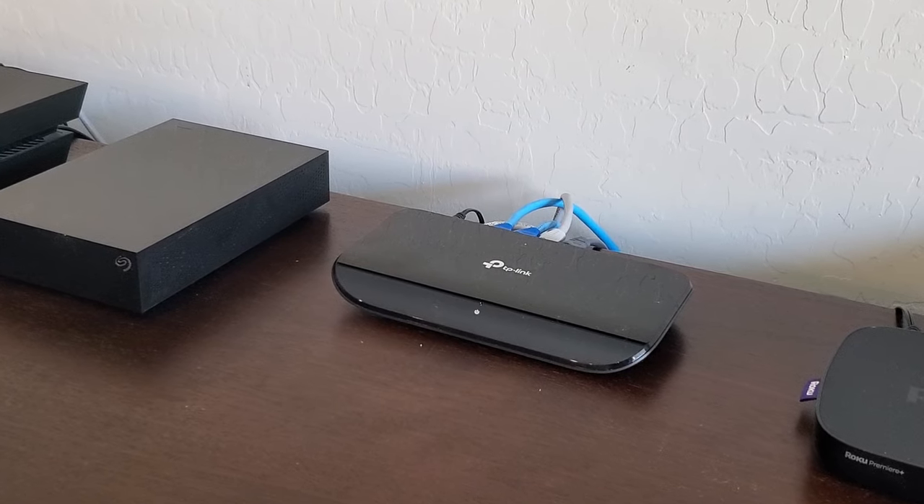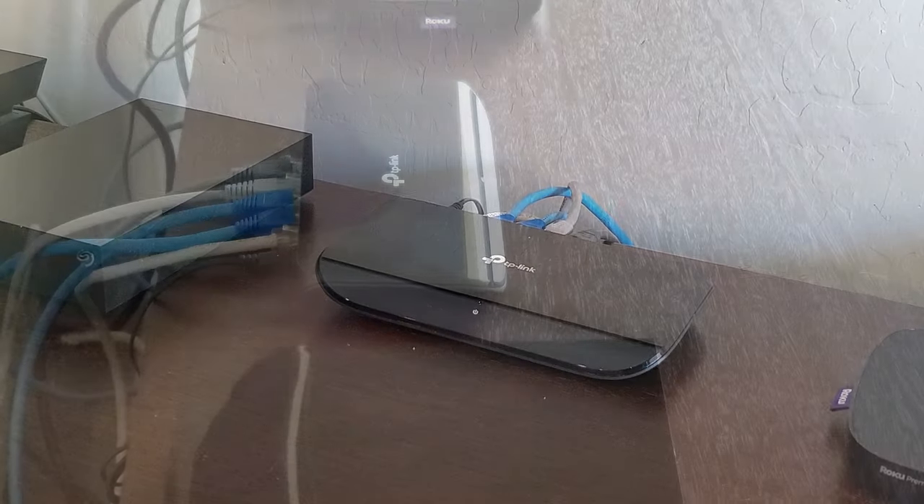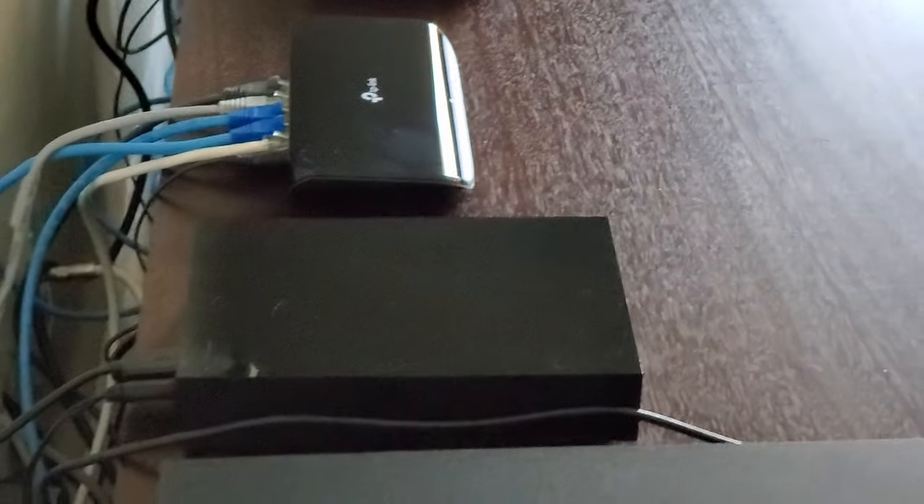So if you're looking for an 8 port switch that's reliable, energy efficient, and gives you up to a thousand megabits per second connection, then this switch may be the one for you.